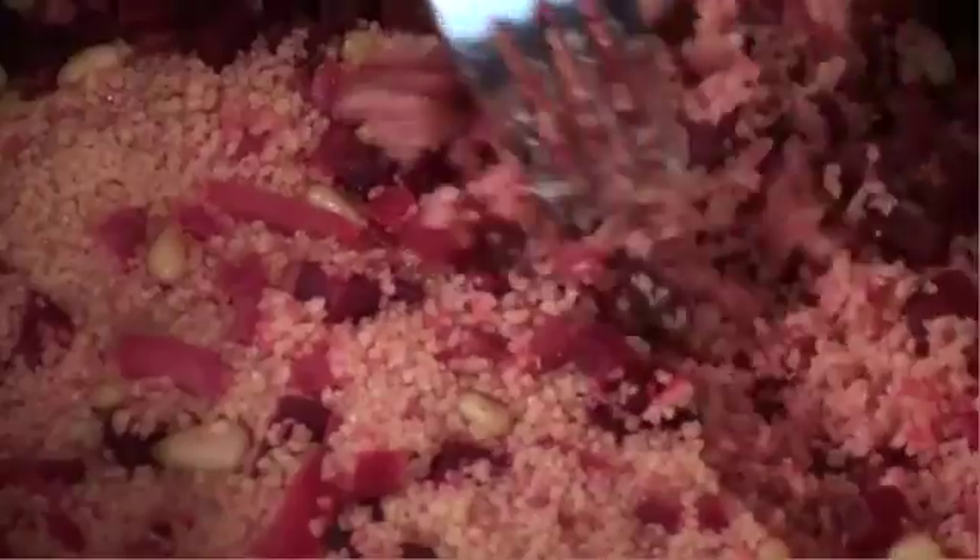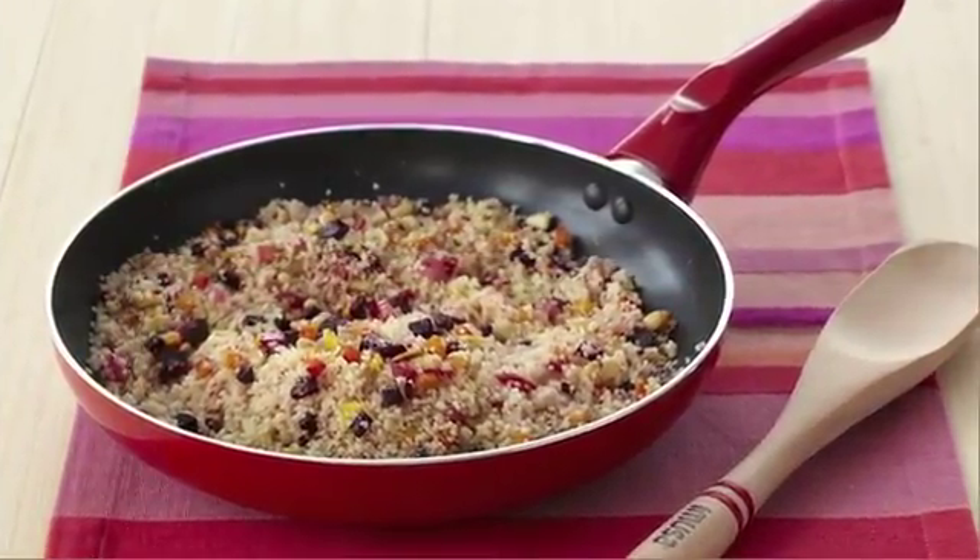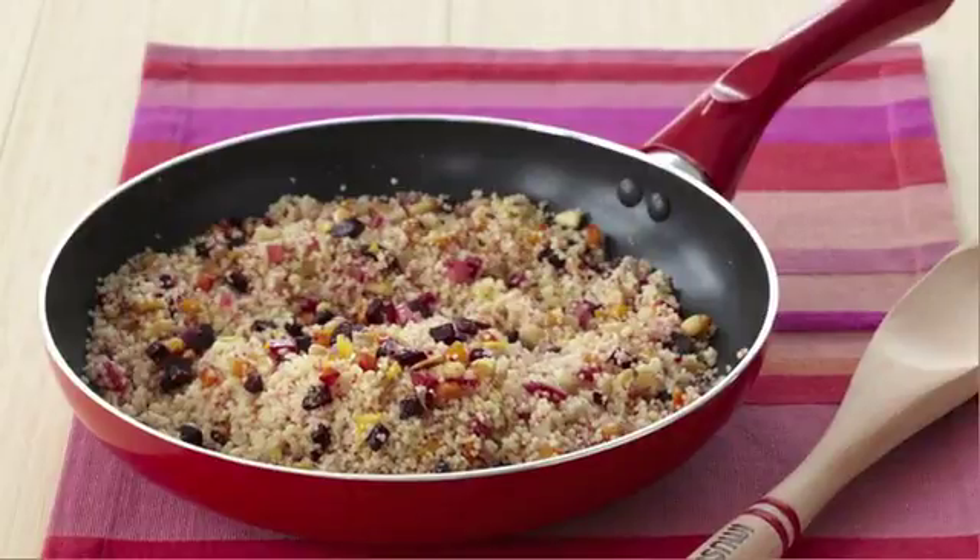Open it up, fluff it with a fork and go ahead and serve it. Wasn't that easy? Sweet, lemony and nutty couscous — just set it in your Amusa rice cooker and let it do the rest.